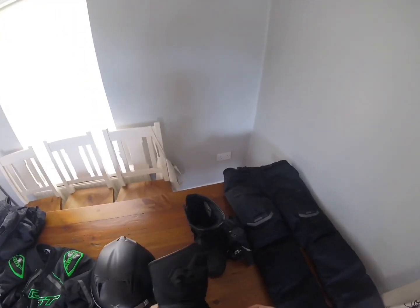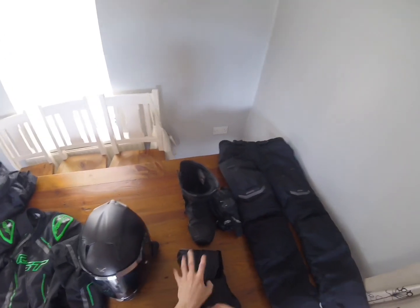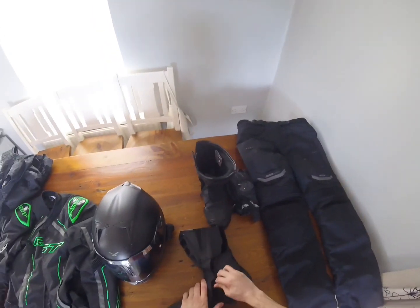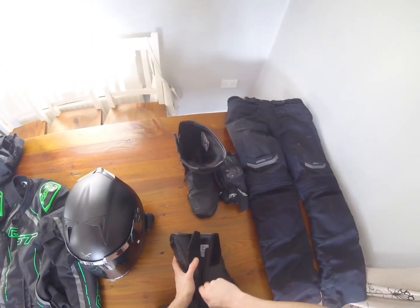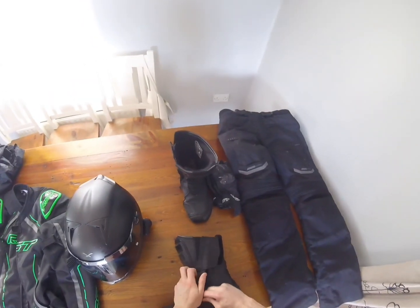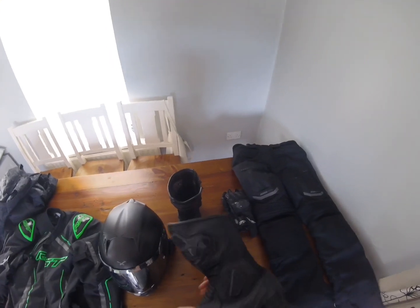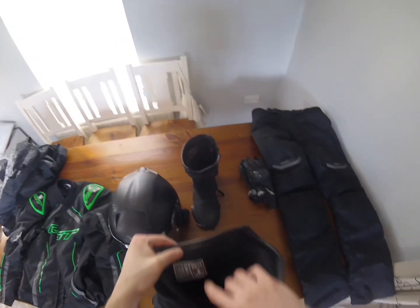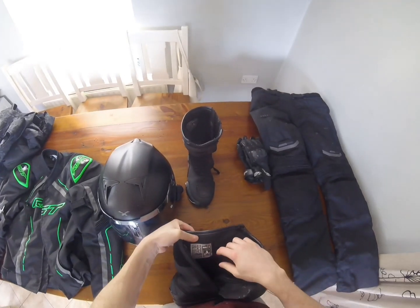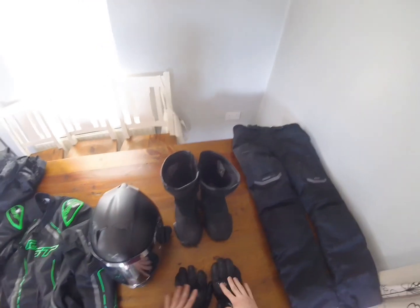These are the IXS boots — they're very comfortable. They go up halfway between your ankles and knees, high enough but not too high. They zip up with a strap as well. They can be a bit tight when worn over trousers depending on how thick the trousers are. They are road legal and have good safety features.